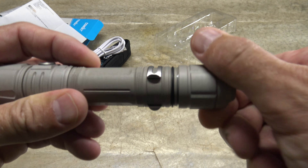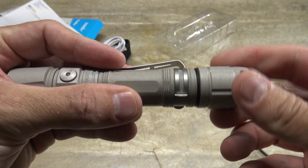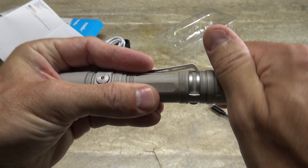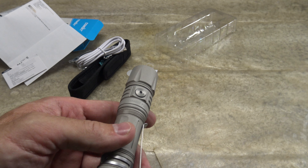We'll insert the battery into the light with the positive toward the head, then screw down the tail cap switch, which presses over the O-ring to create that IPX8 waterproof standard.